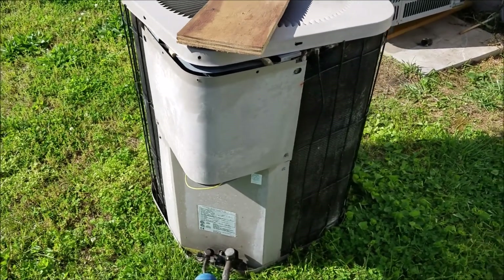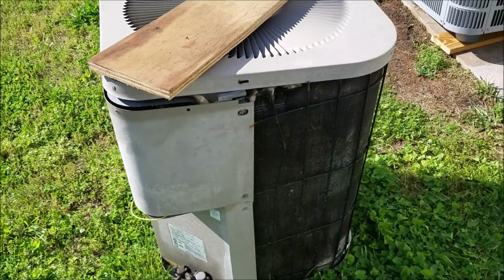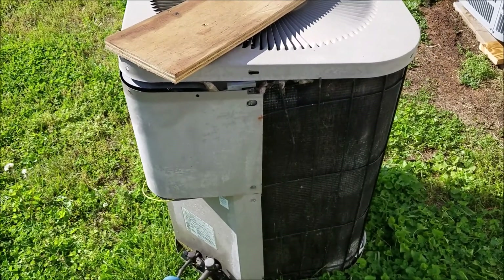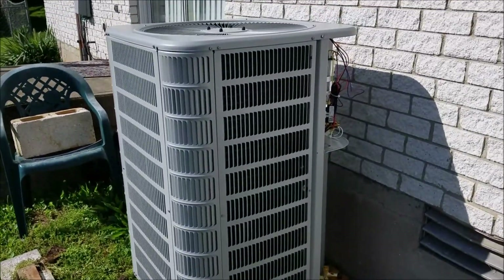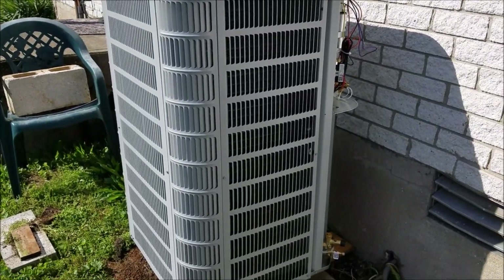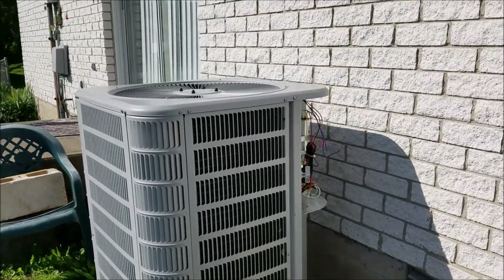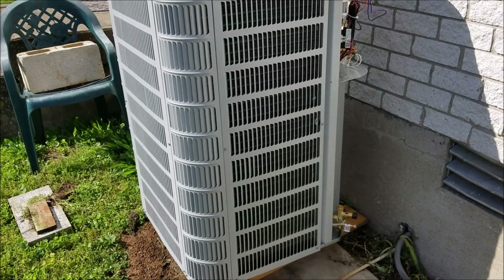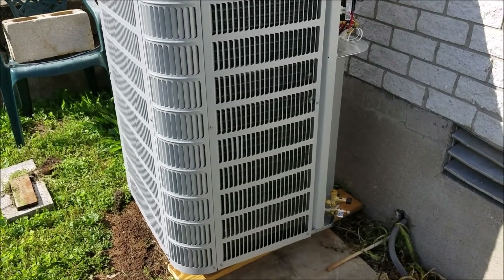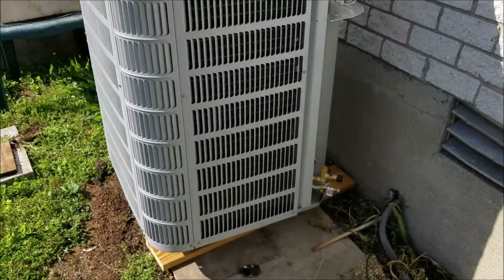I just decided to change it out because now compressors are getting like $600. It just wouldn't make sense to have a 40-year-old air handler when you can get these new systems online, delivered to your door, for less than $2,000 or right at it. So that way it's a whole new system, higher efficiency. You can see how tall they are — huge. This is a two-ton unit.